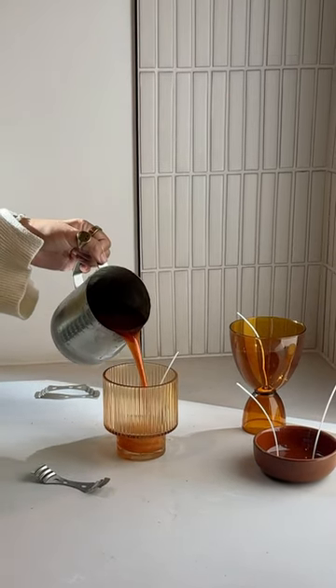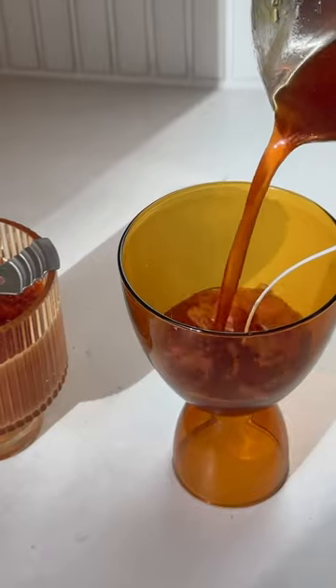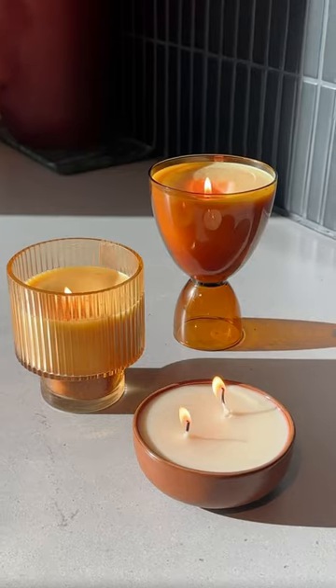For scents I used apple spice and vanilla for that extra fall feel, and poured it into my glassware. Make sure to keep the wick in place by using a tool like this or some chopsticks.